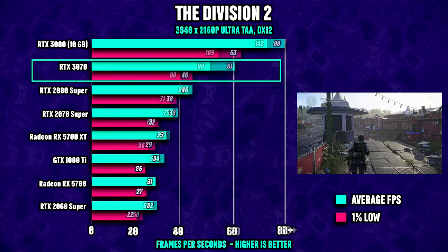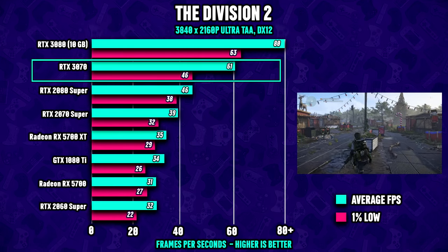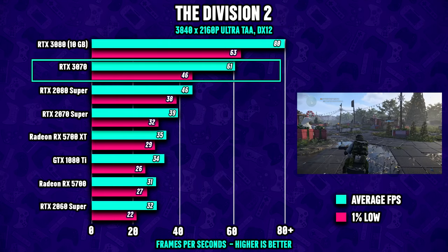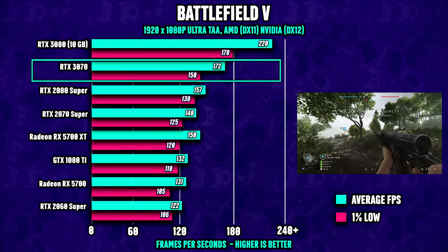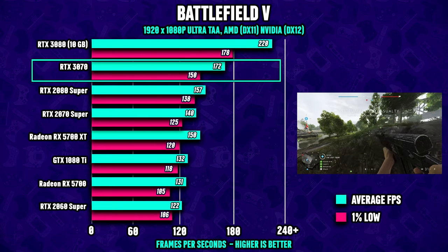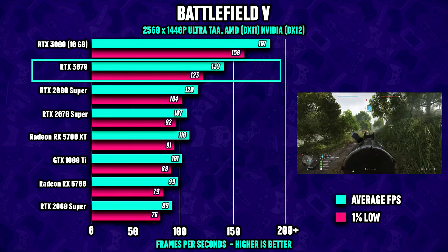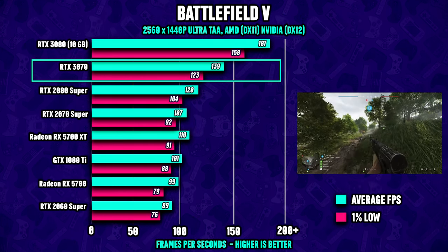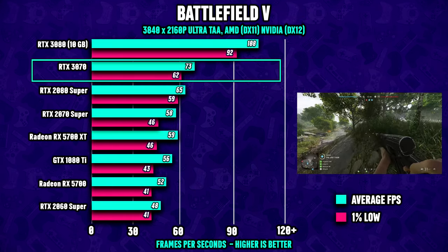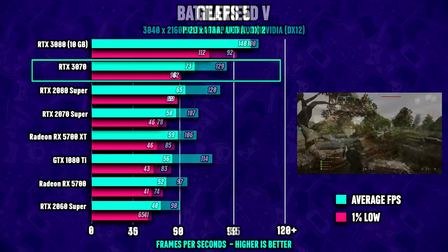At 1440p in The Division 2 we're seeing almost 100 fps on average, and even at 4K we're able to run the game above 60 fps on average. Battlefield 5 is next using the ultra preset at 1080p, averaging well above 150 fps. At 1440p we're seeing 130 fps on average, and at 4K you can expect over 60 fps — very cool.